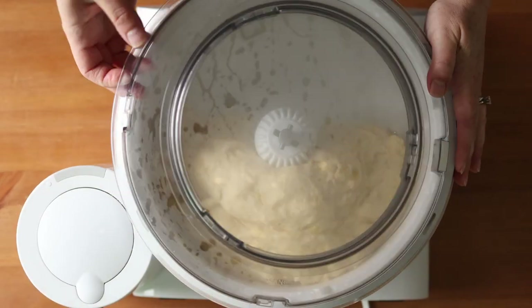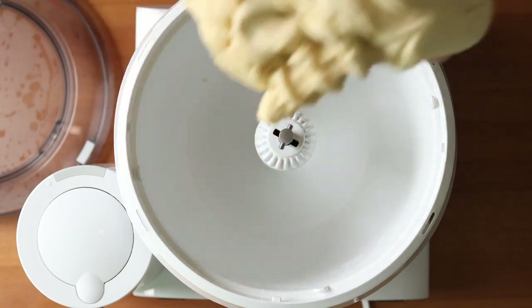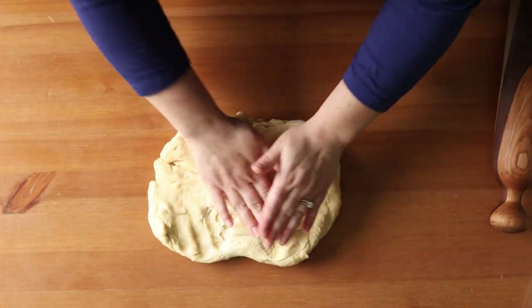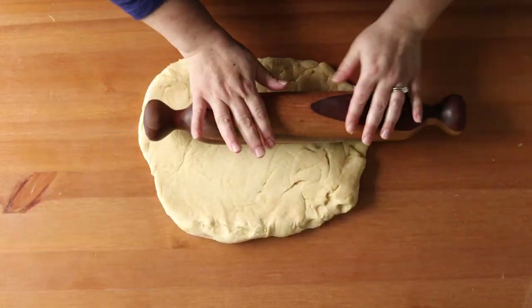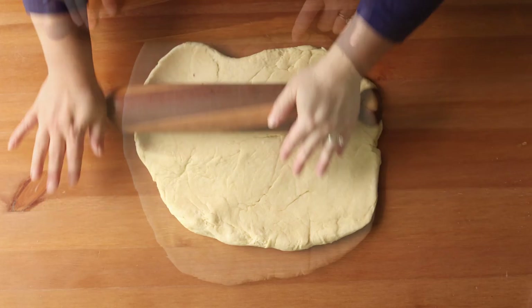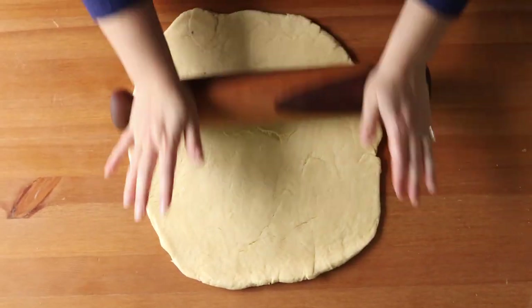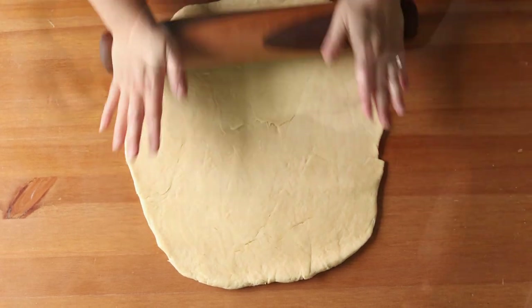Now take your risen dough, punch it down, and then roll it out into a large rectangle about 28 by 17 inches or 71 by 43 centimeters. Then spread the filling over the dough as evenly as possible, up to about a half an inch from the edge. An offset spatula was really helpful for that.